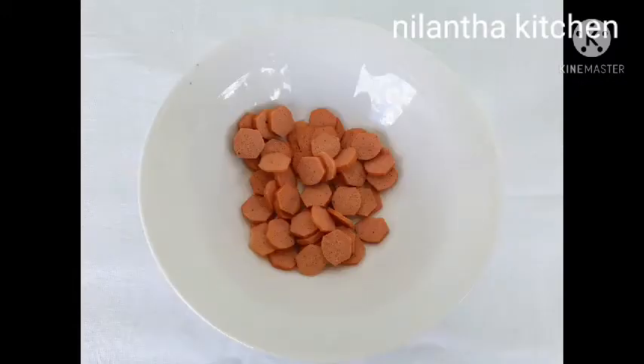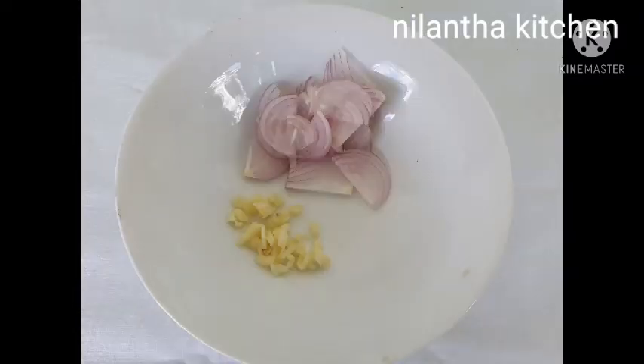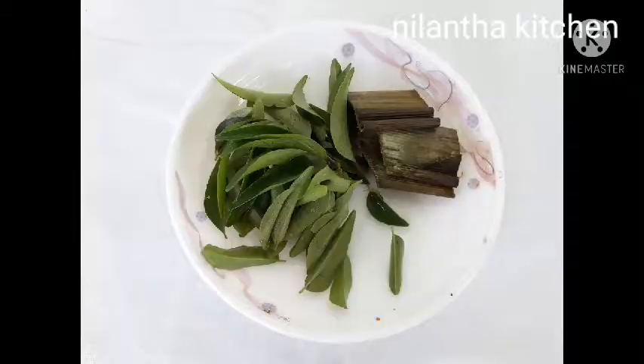You'll need sausages on the side. Let's put the sausages in on the side. Let's see how the sausages will be. This is a whole stew on the side.